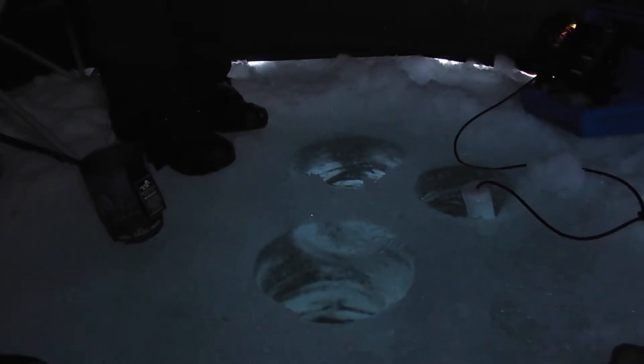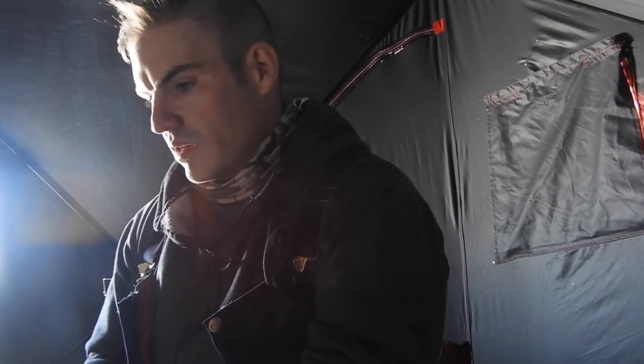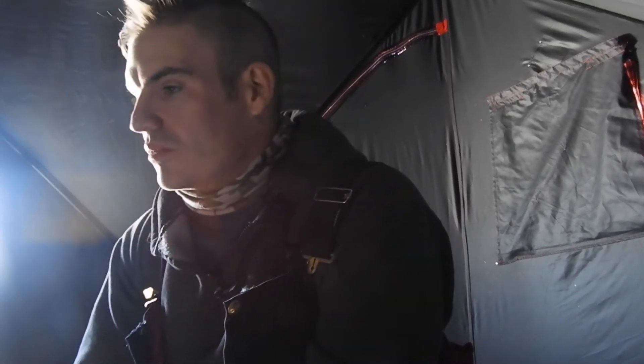And it seems to be doing the trick. Two kokanee so far. Send the Swedish pimple back down. There's a big brown down there and he was going — I had him. He took a quick bite but I couldn't get a good hook set.